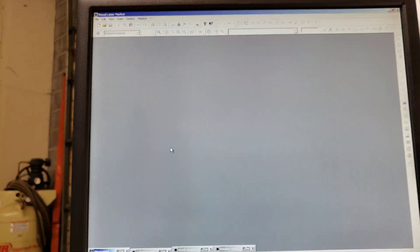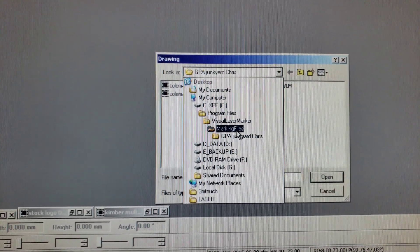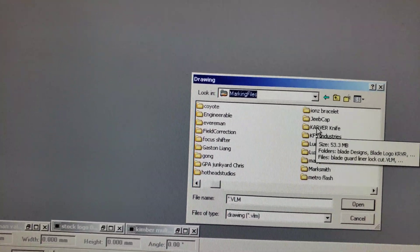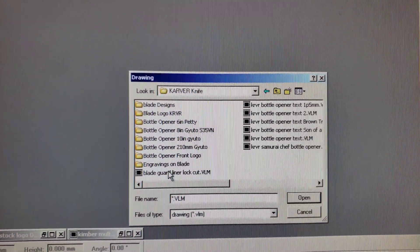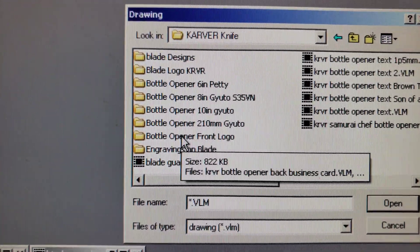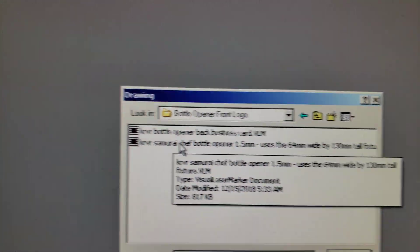Now we need to open up the program for these, so I'm going to go to Open. It usually defaults to the marking files folder. You're going to find 'Carver Knife' — or it could be 'krvr' if we changed the name — and then 'bottle opener front logo.' Pick that file right here.